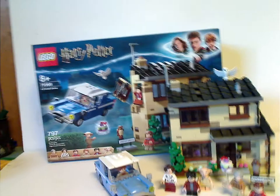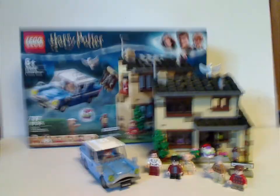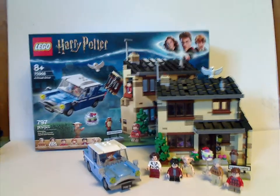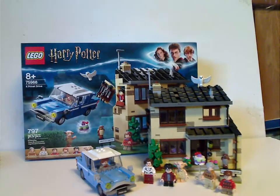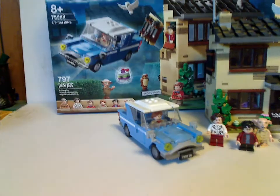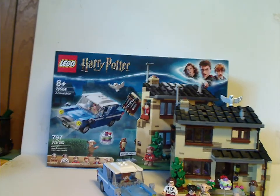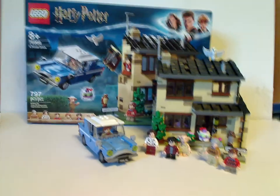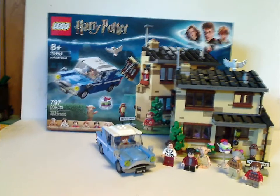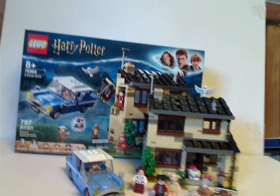Final verdict: this is a great improvement over the original 2002 version of Privet Drive, which does well fit its in-film appearance. The Ford Anglia is not so much different from the 2018 Whomping Willow version, but it can work for this set. You get a new version of Dobby, the whole Dursley family, and the newer version of Hedwig included in a couple other sets. This is probably a must-have, with plenty of good features.